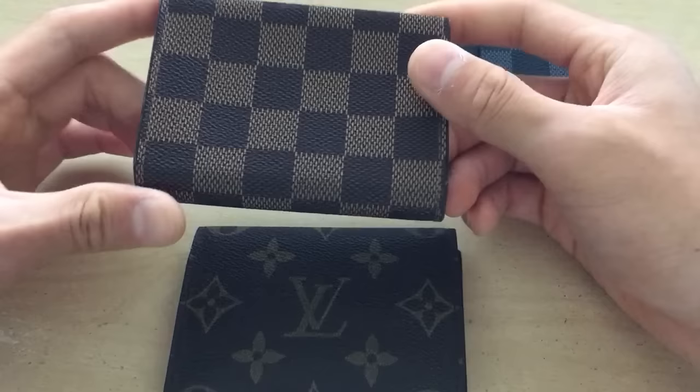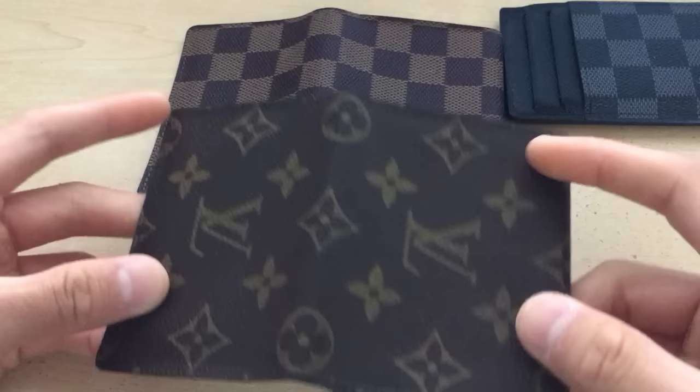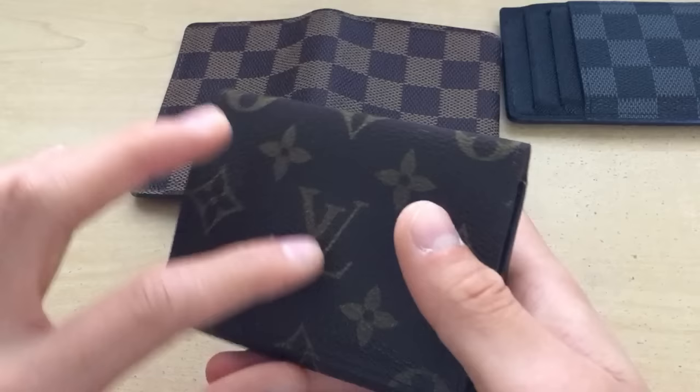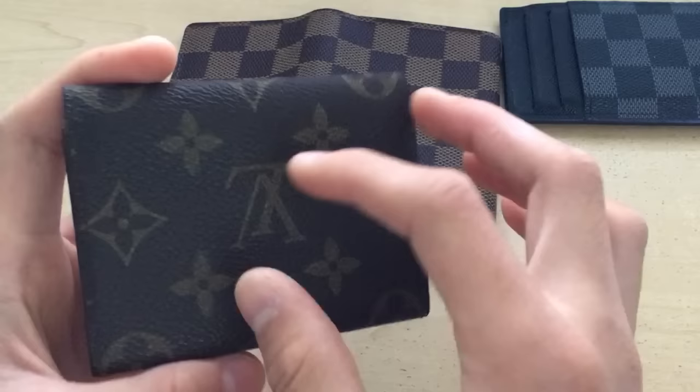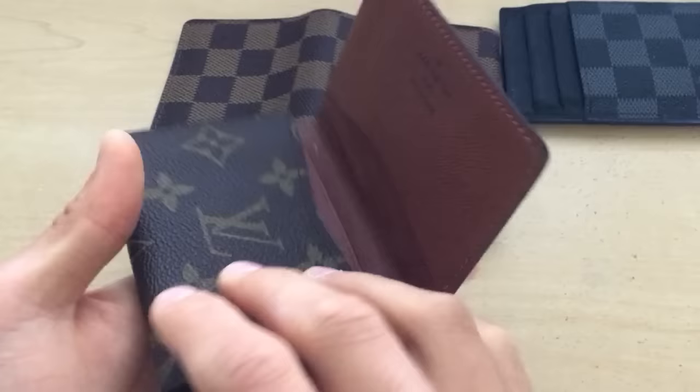Also, you can tell this is one piece of canvas. For example, you can see that this one lines up like this — all the patterns are exactly the same, but when you fold it up, this side is backwards. It's supposed to be backwards. So if for some reason you find one online and this side shows flipping the other way the wrong direction, that's obviously a great sign that it's fake. But it's one piece of canvas, which is why it shows the pattern the same all the way around, which is pretty cool.